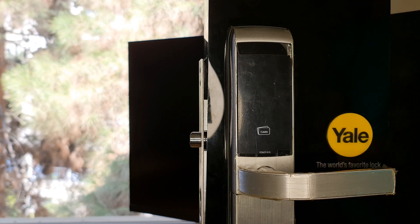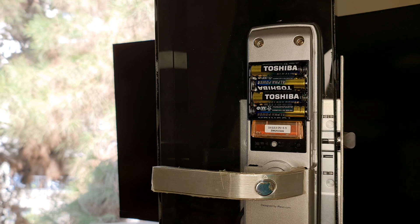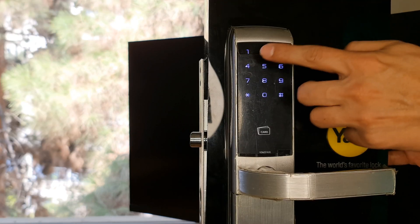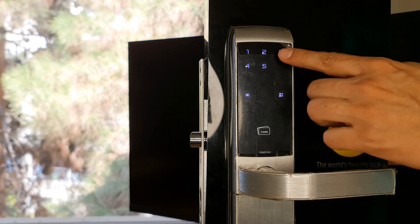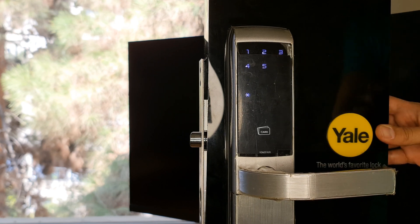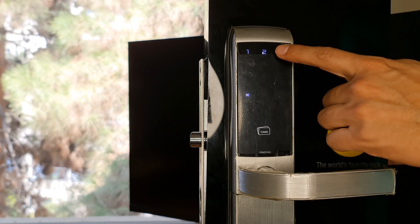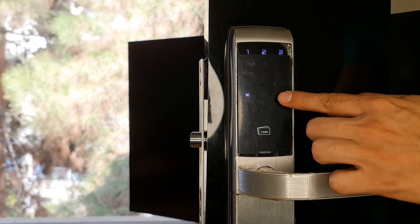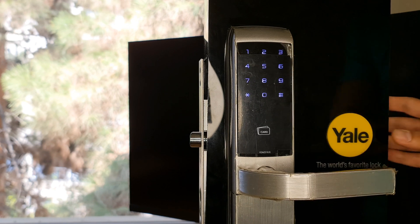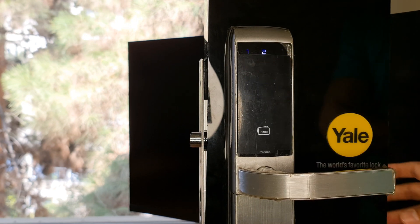First of all, make sure that your door lock is not paired with any Zigbee network. To do so, press the R key, then the hash button, enter the master code, confirm it with the hash button, choose three, confirm with hash key, choose three again, confirm with hash key, then press three and confirm with hash key.